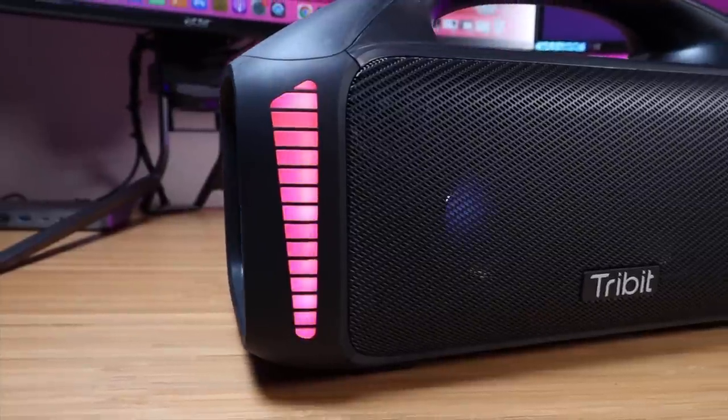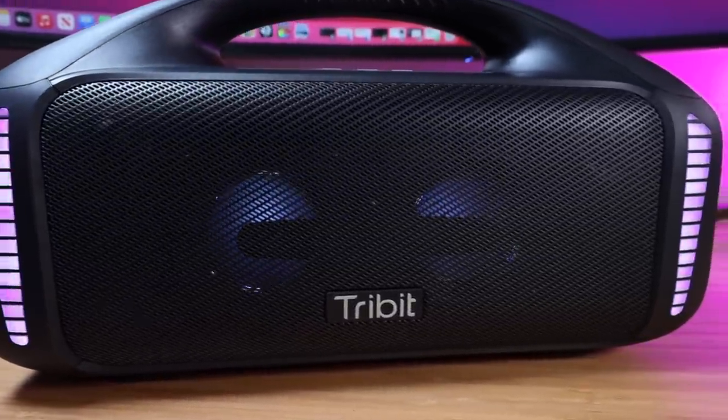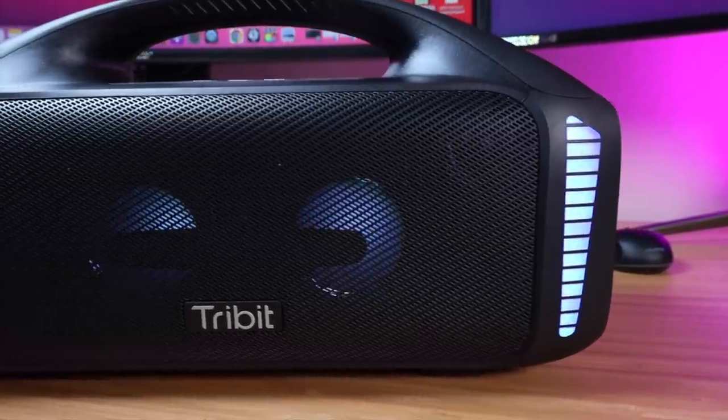The thing that really stood out about this speaker has to be the 32 LED lights on the front. This really brings the vibe to any gathering or party. There are a few modes here so you can have a solid color or you can have multi-colors. You control that within the app. I just think it looks really fun and sets the mood for the party.